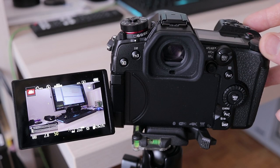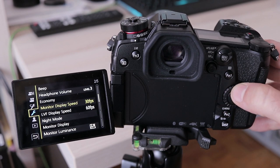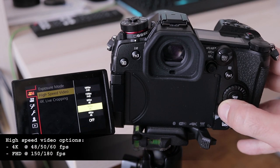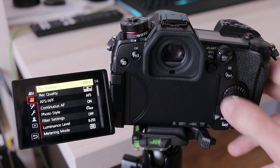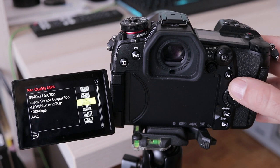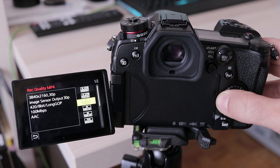For a camera aimed at still image shooters, the G9 has quite an impressive video feature set. Video mode has a dedicated position on the mode dial, which enables menu items not visible otherwise. It is possible to choose between four standard exposure modes. High-speed video is available for both Full HD and 4K resolutions, and two recording formats are available: AVCHD and MP4. The G9 is still one of only three cameras on the market that can record 4K at 60fps — the other two being the Panasonic GH5 and Canon 1DX Mark II.